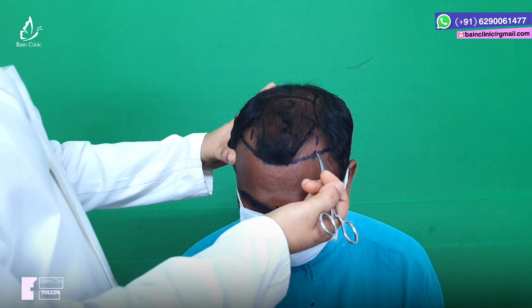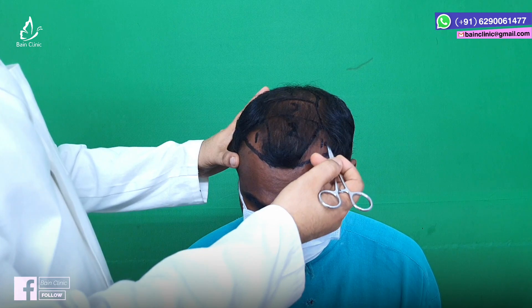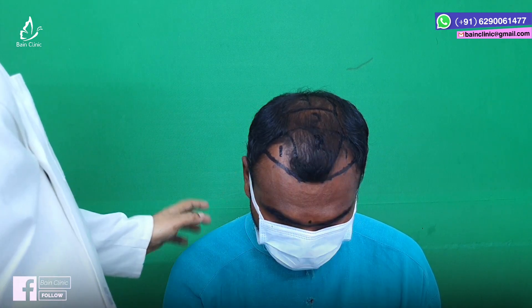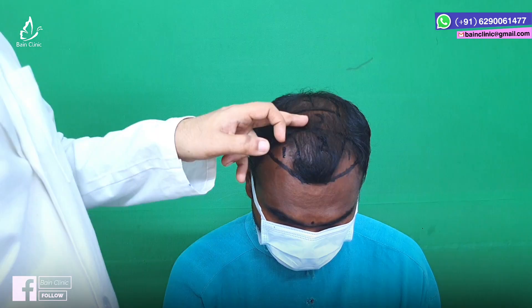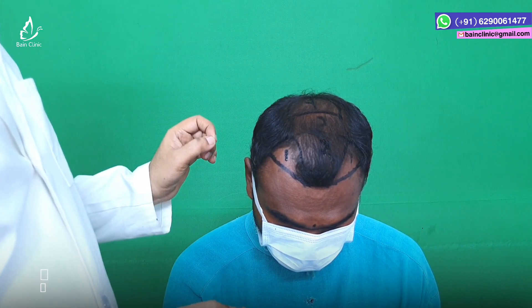This is zone 1, the frontal wing area, which is 24-24 follicles. Then zone 2, zone 3, and zone 4. The experiencer will slowly spread out to the region.